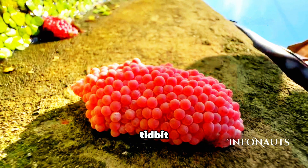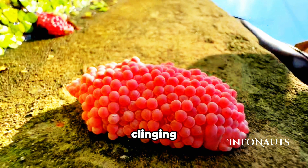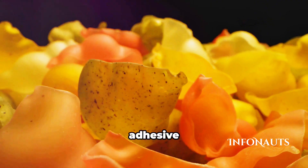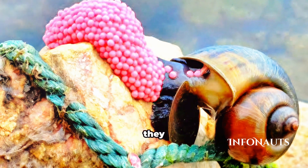Now here's an interesting tidbit. If you've ever had an old aquarium, you might have noticed these eggs still clinging to the glass. That's because apple snail eggs have a pretty strong adhesive to keep them safe from predators and environmental factors while they develop.